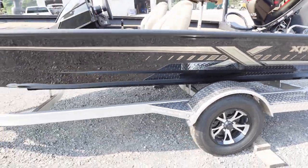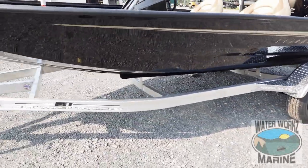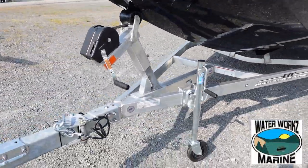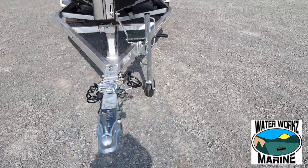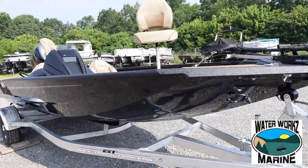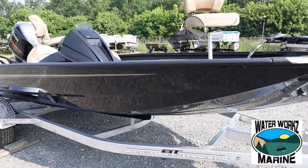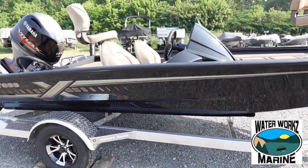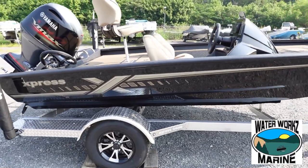It is sitting on the Backtrack single axle aluminum trailer with swing tongue. I love that cappuccino SeaDeck — it's just got a rich, luxurious look to it. It reminds me of a log cabin up in the mountains somewhere.